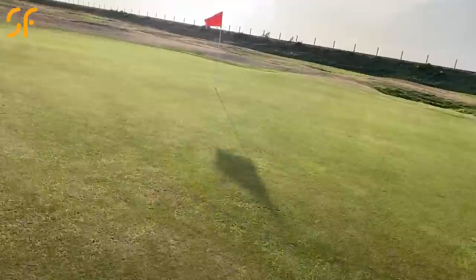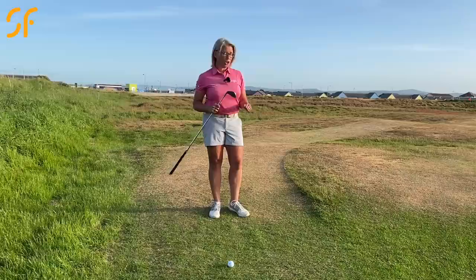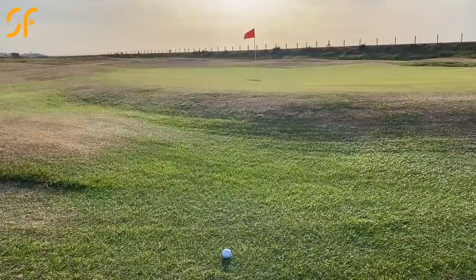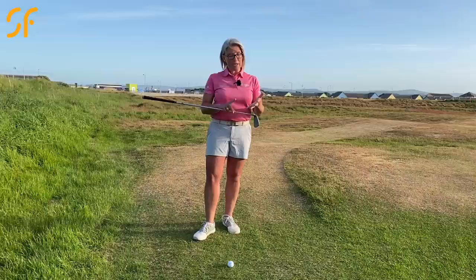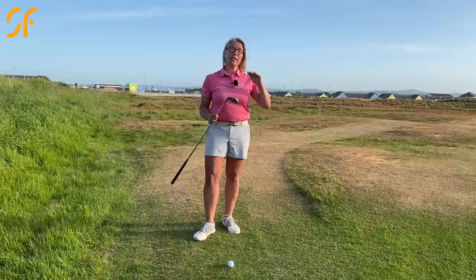Now for situation number two. The ball is below the green and we have a ridge to go up onto the green, so it's not a flat shot — we need a little elevation. My club of choice here would be a pitching wedge. It has plenty of loft to clear that ridge, and we've got some green to work with for run-out. On standard conditions with a flat lie, a pitching wedge gives you about 60 percent air carry and 40 percent roll-out.